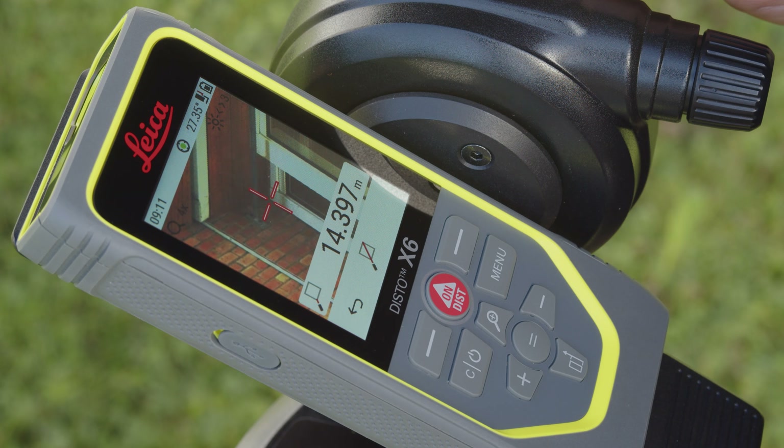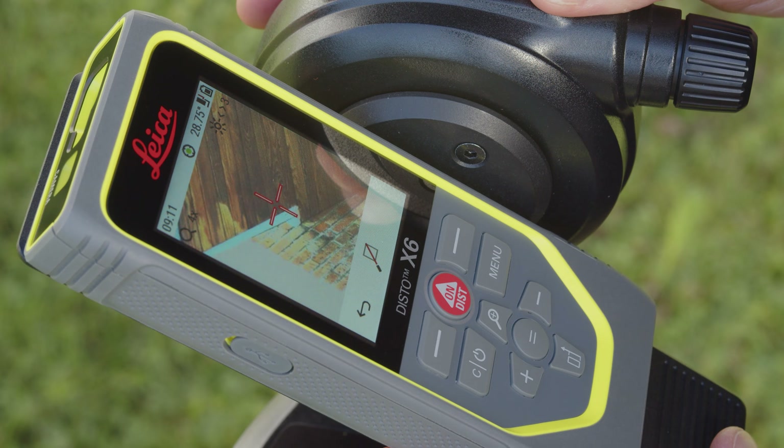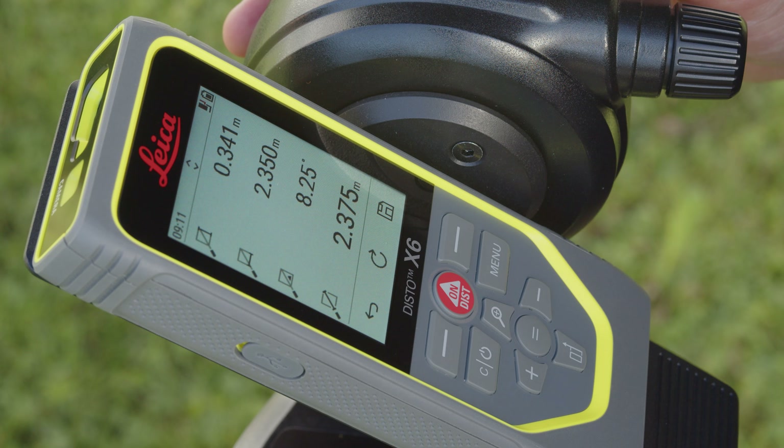After the first point is measured, turn the Disto towards the second point and measure in the same way. You immediately see the distance between these two points and some additional detailed information, such as the vertical and horizontal distance and the angle between the two measured points.